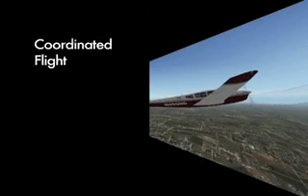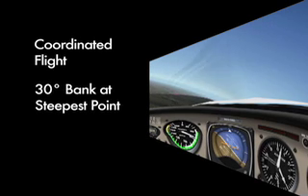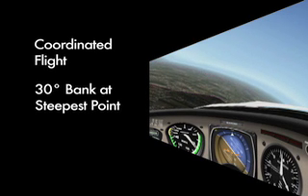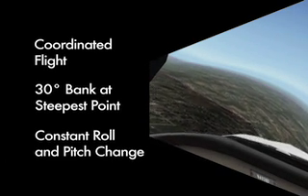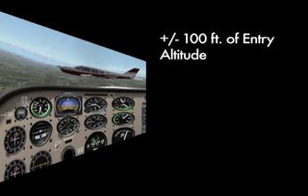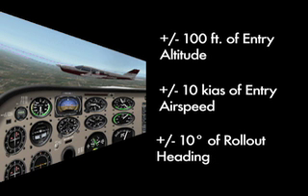The commercial PTS requires that the pilot maintains coordinated flight throughout the maneuver and achieves approximately 30 degrees of bank at the steepest point, and maintains a constant change of pitch and roll throughout all turns. At the 180-degree point, altitude should be plus or minus 100 feet from the entry altitude, airspeed plus or minus 10 knots from entry airspeed, and heading plus or minus 10 degrees of the predetermined 180-degree roll-out heading.